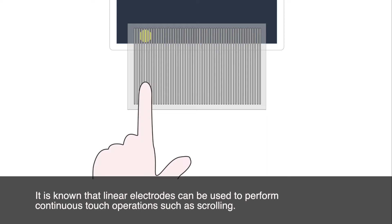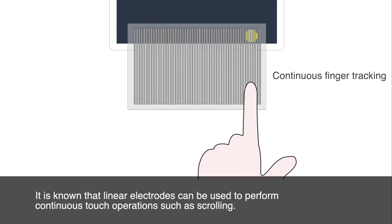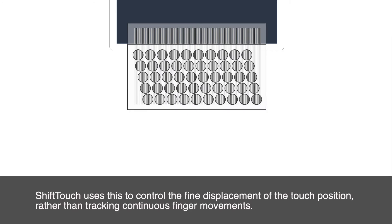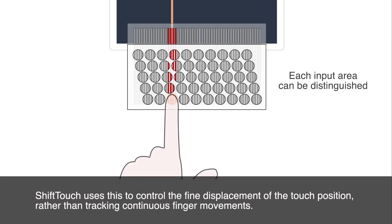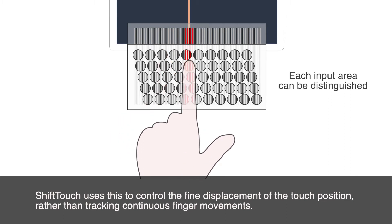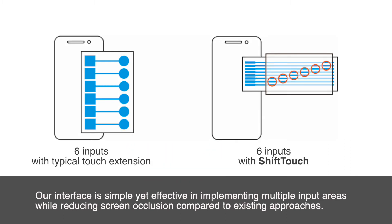It is known that linear electrodes can be used to perform continuous touch operations such as scrolling. Shift-Touch uses this to control the fine displacement of the touch position, rather than tracking continuous finger movements. Our interface is simple yet effective in implementing multiple input areas while reducing screen occlusion compared to existing approaches.